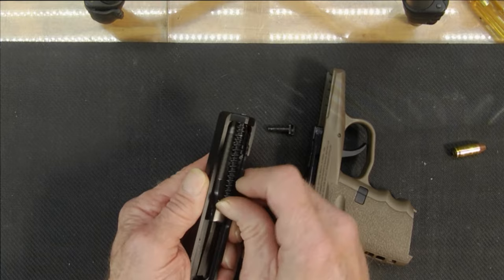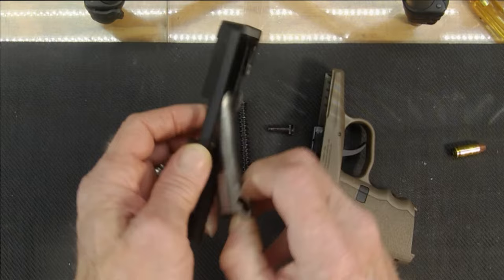Now release the slide and slide it off. Take out the spring, then remove the barrel. Now you can clean it all up.